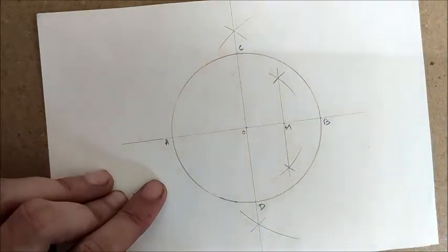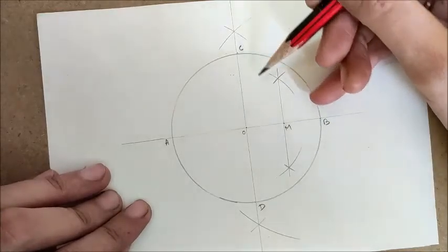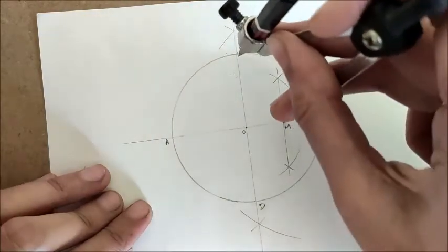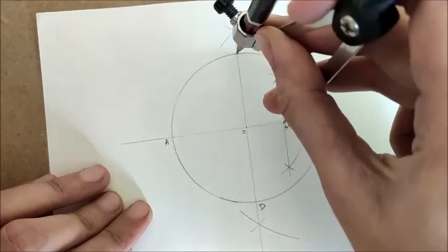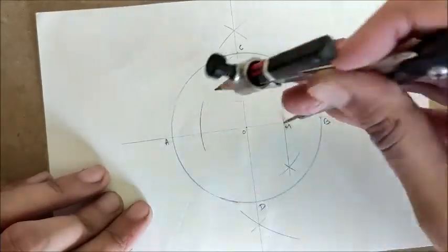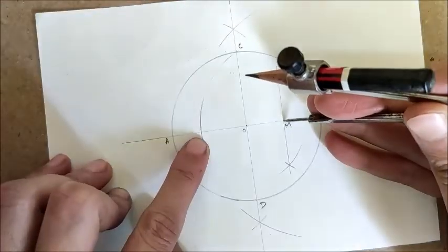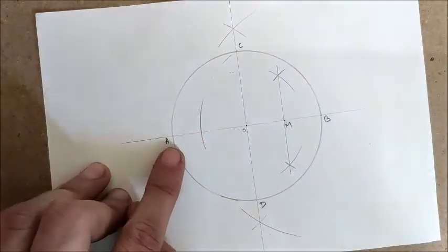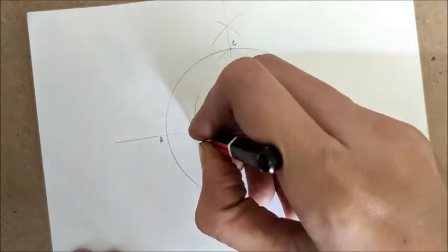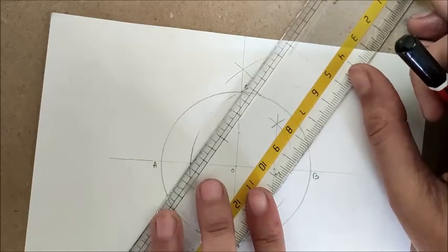Let me name the top point of the vertical diameter C and the bottom point D — so CD is also a diameter of the circle. Now place the compass pointer on M and measure the distance to C. With that distance CM, place the pointer on M and draw an arc that intersects the diameter AB. We get a new point on AB — let us call it E.